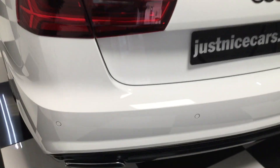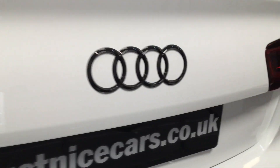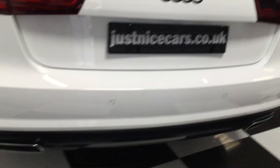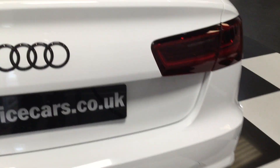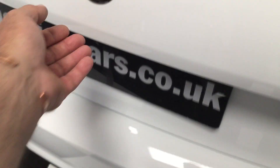Moving to the back — you can see it's been de-badged, gloss black boot badge. Rear parking sensors. Really nice. I'll show you the boot — all nice and clean in there. It's got folding rear seats, and just looking under here we've got a space saver wheel as well instead of a foam kit, which is nice.